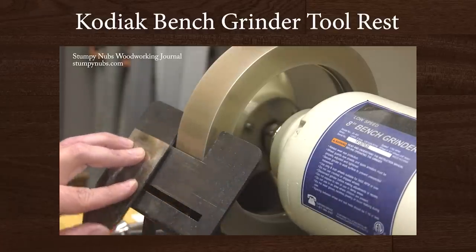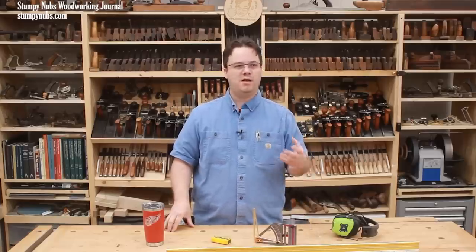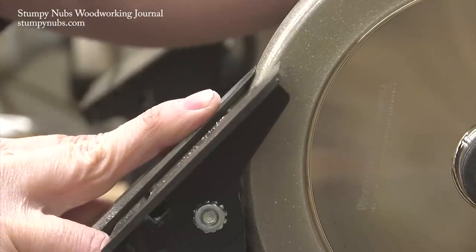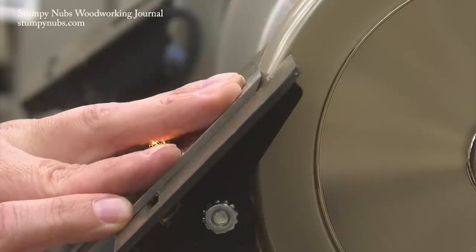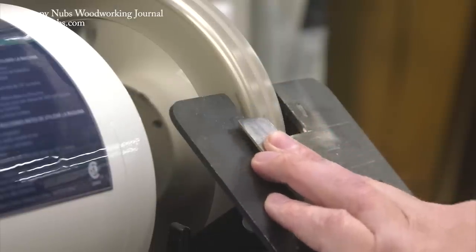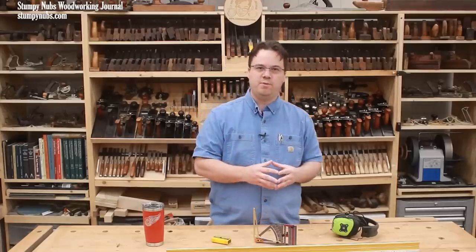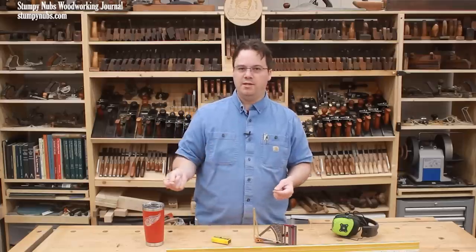A good sturdy tool rest is such an essential grinding accessory that it's a wonder why most grinders come with such bad ones. Years ago, I upgraded to a solid, large surface rest, and I am so glad I did. It provides a nice, stable platform that can be set to a precise angle and will remain rock solid as I work. All that extra steel surface also serves as a heat sink to draw heat out of the tool and help keep it cooler. I've actually owned two different aftermarket rests over the years, and I think it would be helpful to compare them.